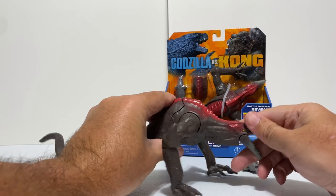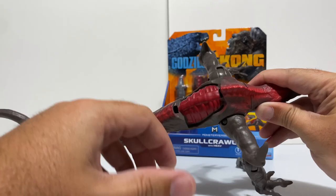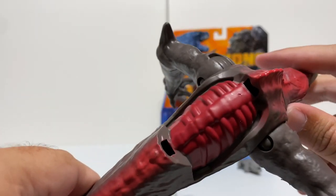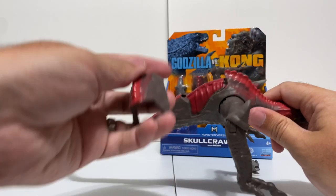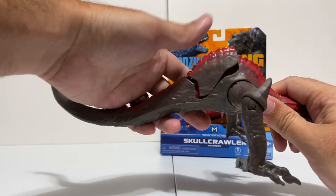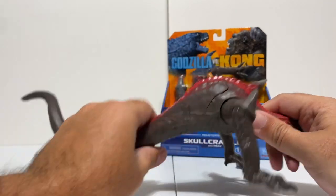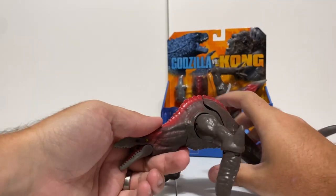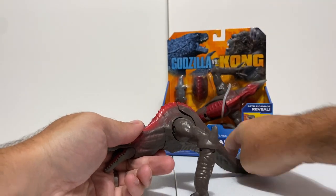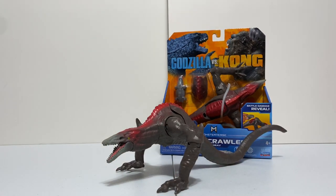Besides the articulation and the H.E.A.V., we have that really cool battle damage on this figure. It's huge - it's the whole back piece that you can rip off to reveal a bloodied red spine. On the Godzilla figure the battle damage really fades away once you put it back on, but this one is pretty obvious - it's a big giant lined back piece, so it doesn't go as low profile as the Godzilla one does.